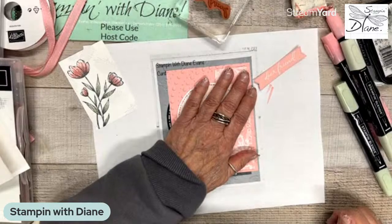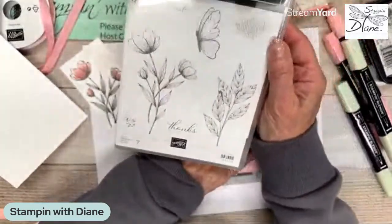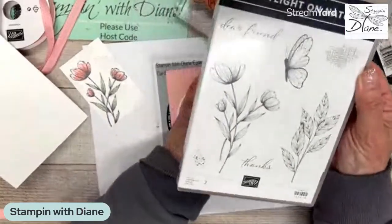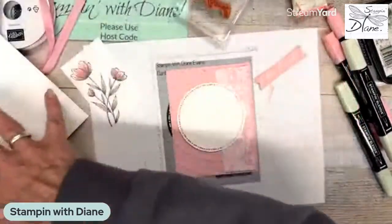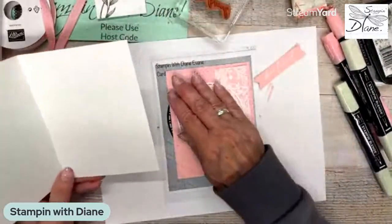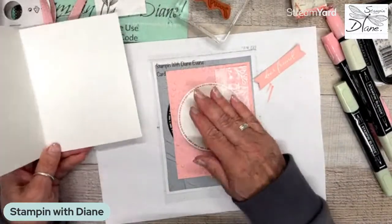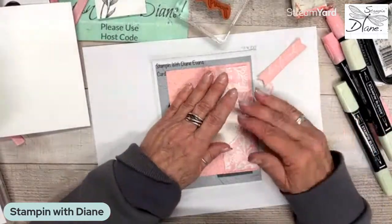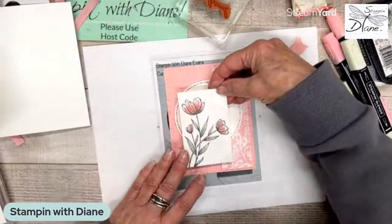This stamp set is very minimalist but it is very, very pretty. What I thought I could do was just stamp the leaves on the inside — or the butterfly on the inside. I will not be coloring it because it's only that one thickness and I don't want the blends to go through. So this is just going to come on here.